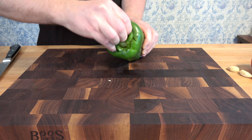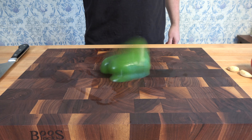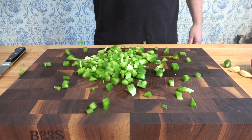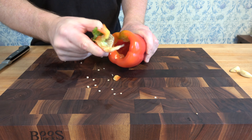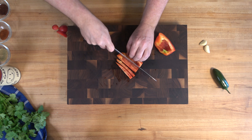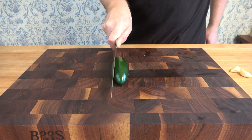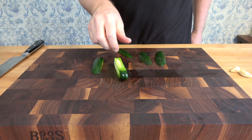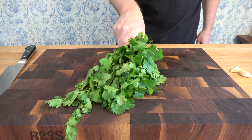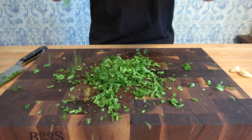Number one: the onion — chop it up. Number two: the green pepper — carefully remove the seeds, wash it, chop it up. The ranchero sauce does not have to be made the morning of; it can be made in advance. Number three: the red bell pepper, same steps as the green bell pepper. Step four: jalapeño pepper — wash it, remove the internal white membrane and seeds, dice it up. Step five: cilantro — wash it, dry it, chop it up.